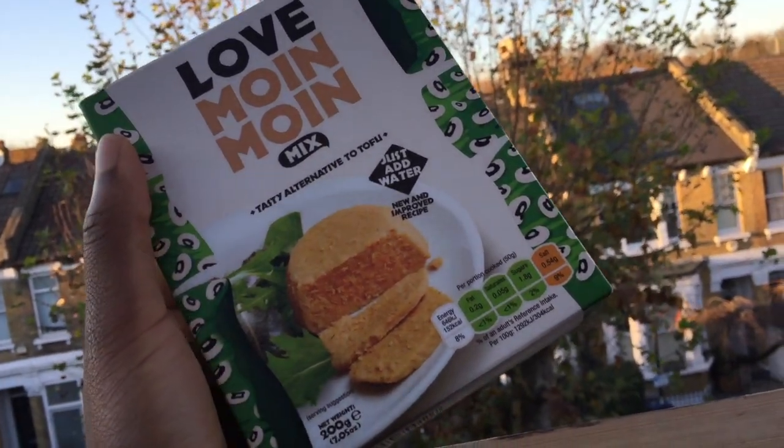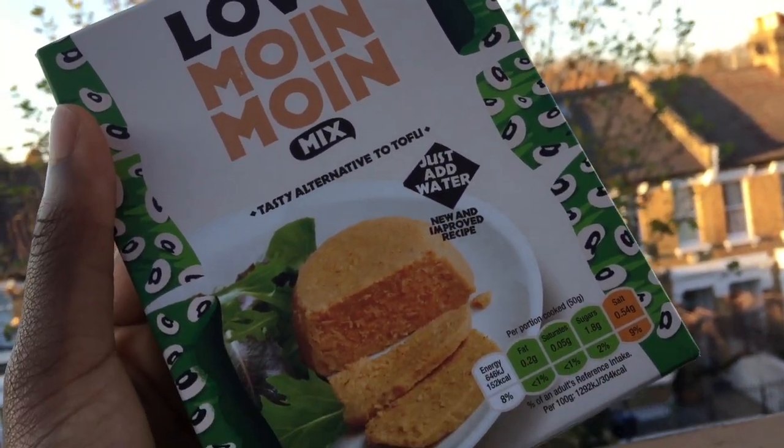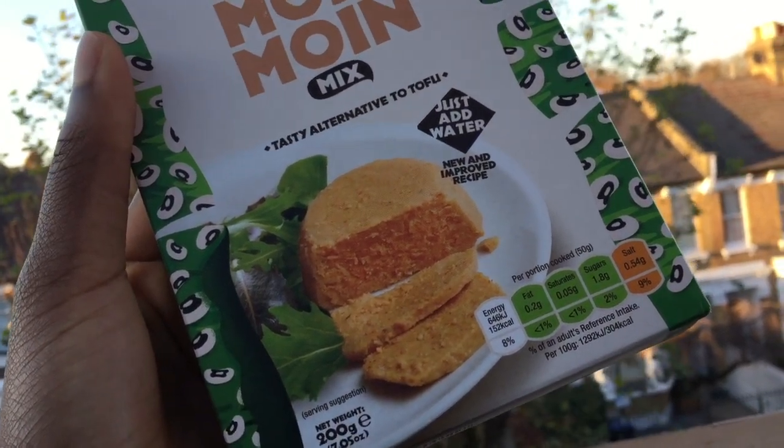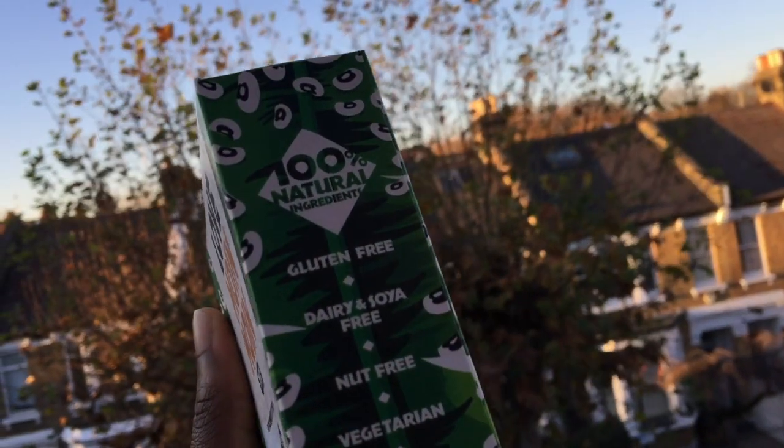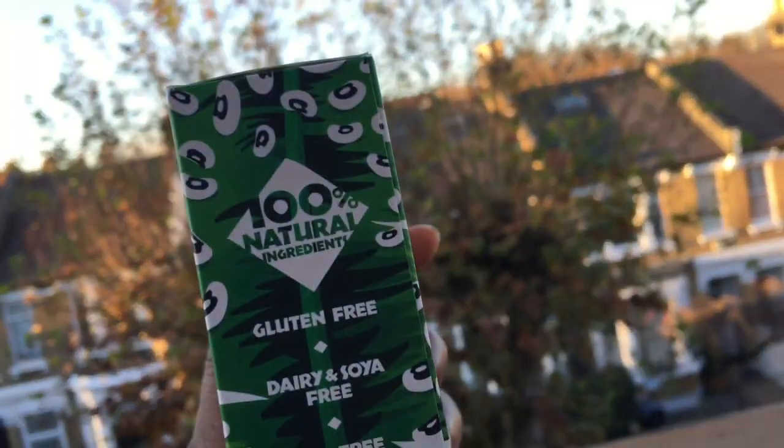Welcome back to my channel! This week I have teamed up with The Real African Food Company to give one lucky winner the chance to win 8 packs of this Love Moimoi instant mix, just in time to add to your Christmas dinner table this year, so make sure you watch all the way to the very end to find out how to enter.